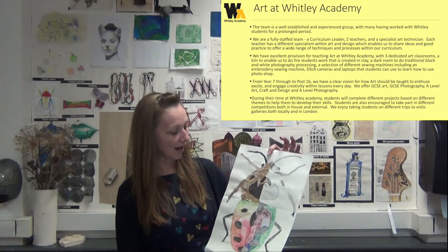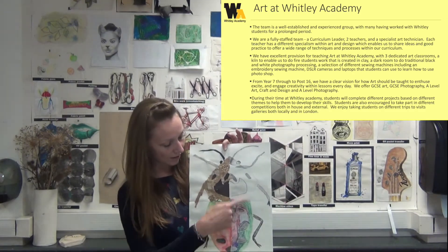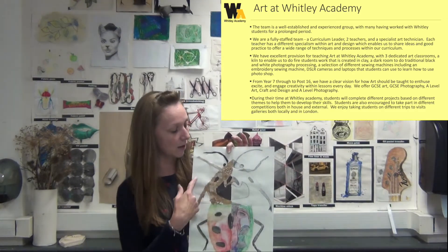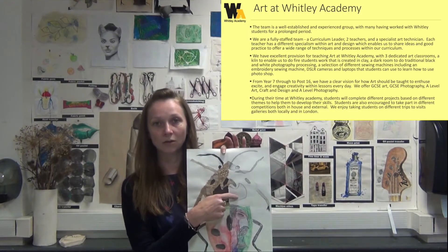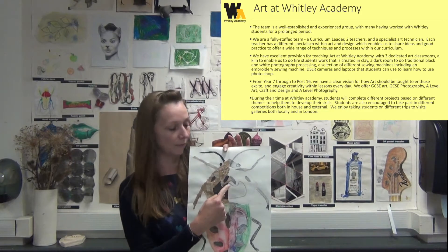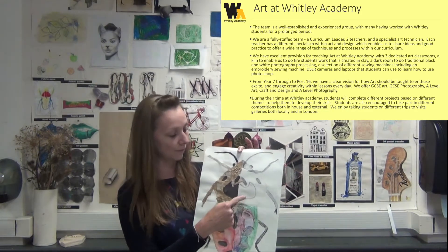So we'll start with a baseline. We understand that students will come from different schools and have different experiences of art, so we really just like to see what students can do. We normally start with a book and we ask students to experiment with different media and different skills, so we'll look at their drawing skills and then in one quarter of the book we'll look at their tonal work and talk to them about how we can use different pencils and apply different pressure.